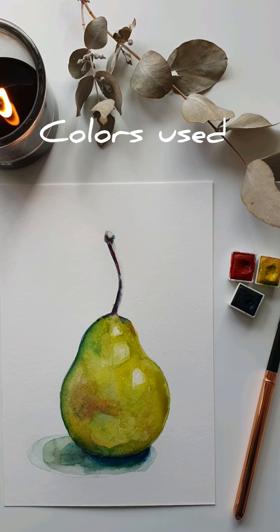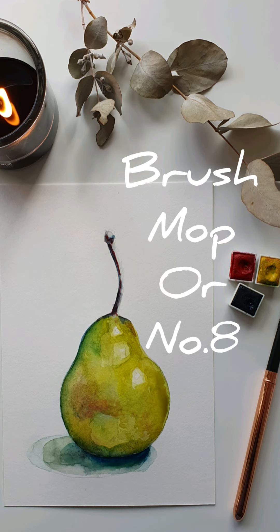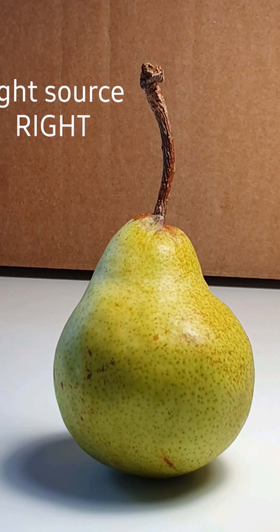Today we're painting a pear. We'll need the colors red, yellow, and blue — our primary colors — either a mop brush or a number eight brush. We're working with a pear with the light source coming from the right-hand side.